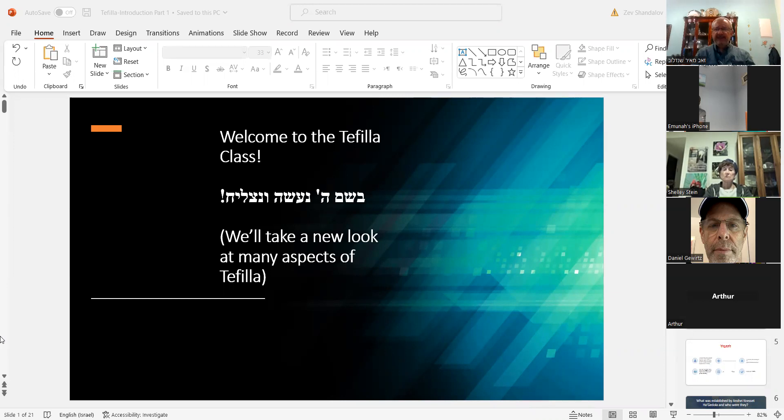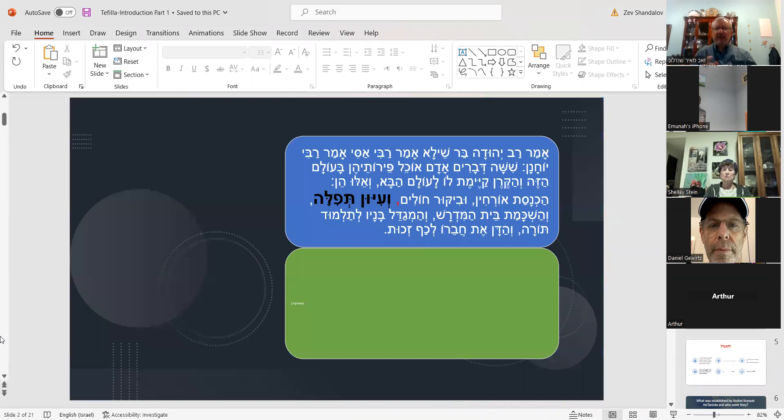I want to read you a Gemara and explain what it says — this is really the basis of why I'm doing this class. The Gemara says: Amar Rav Yehudah bar Sheila, who said it in the name of Rav Yehudah bar Sheila — there are six things. This is very similar but not identical to the first Mishnah in Peah that some of you are familiar with. There are six things a person does in this world where he gets a reward both in this world and the next. These include: bringing guests into your home, visiting the sick...